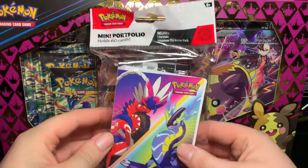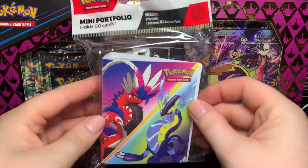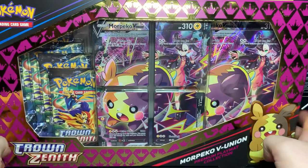My locals also had a mini 60-card portfolio that comes with one booster pack, so we will be opening that up at the very end.